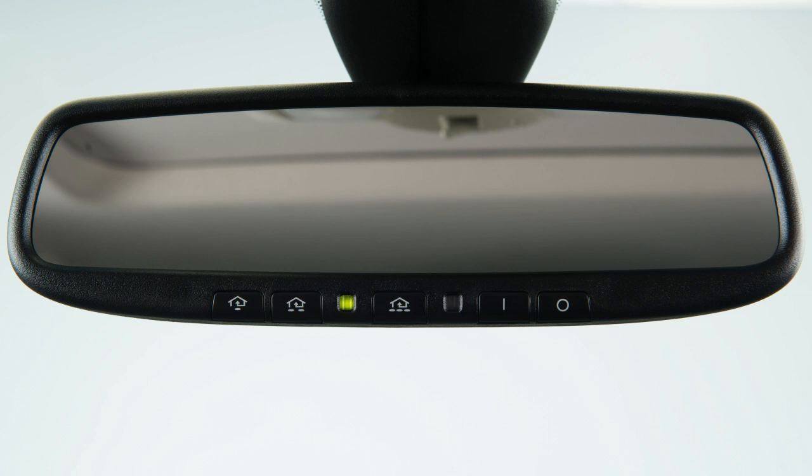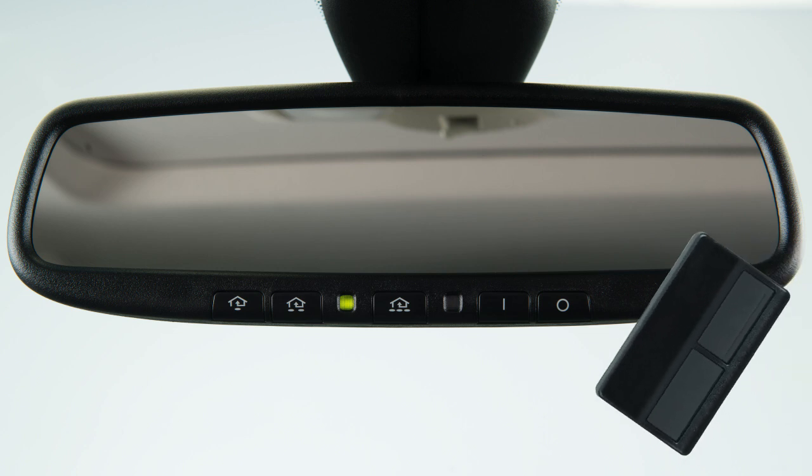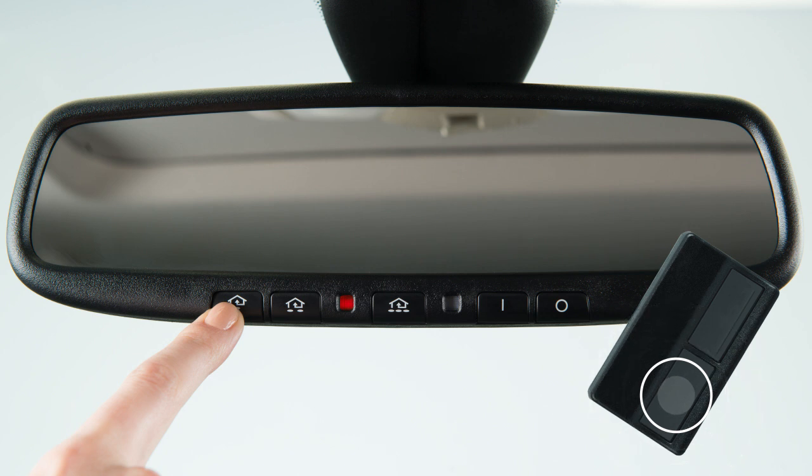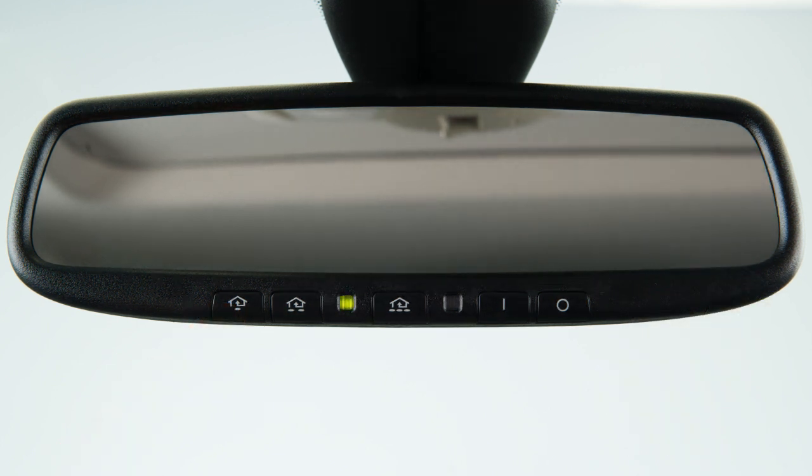Now you're ready to program. To begin programming, position the handheld transmitter one to three inches away from the HOMELINK surface. Then, using both hands, simultaneously press and hold the HOMELINK button you want to program and the handheld transmitter button until the indicator light flashes, changing from a slow blink to a rapid blink.